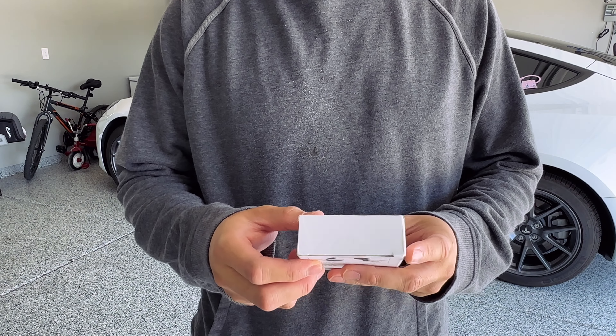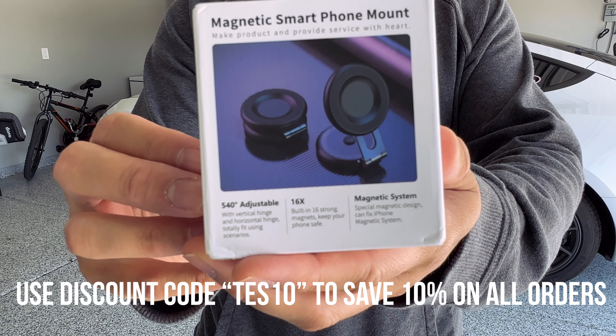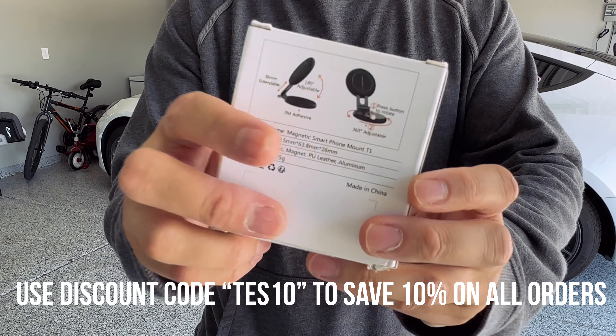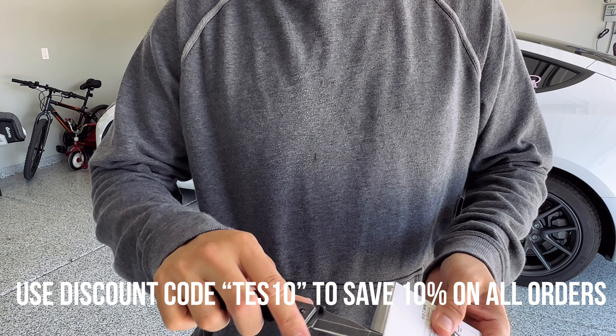What's up guys, Mike Vogt here, your modern Asian dad. Today we're going to review a couple of MagSafe accessories sent over by Teslaunch. Use the discount code below to save 10% on all your orders.